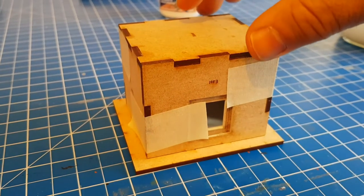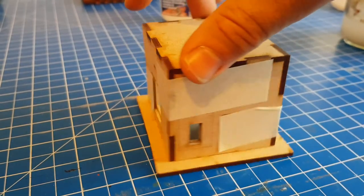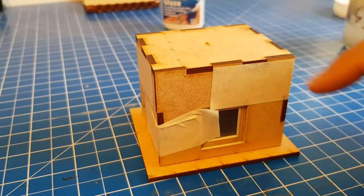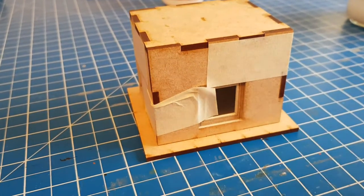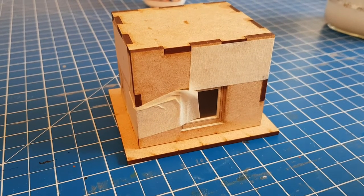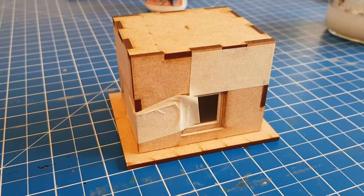That's glued together. I've added some masking tape around it, tipped it upside down so the roof is down below, and squeezed it all together to make sure it all fits. I'm going to allow that to glue for a good half an hour — it bonds quite quickly — and then we can move on to the next part.